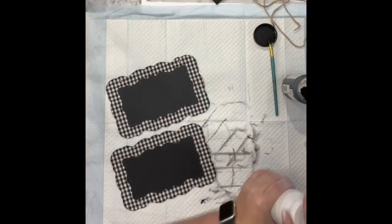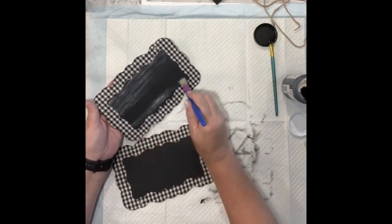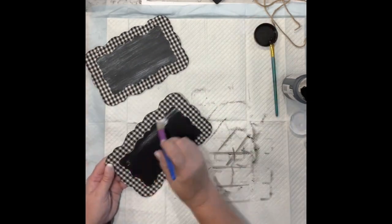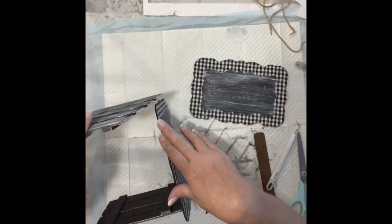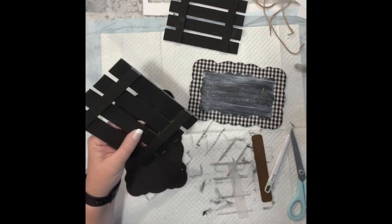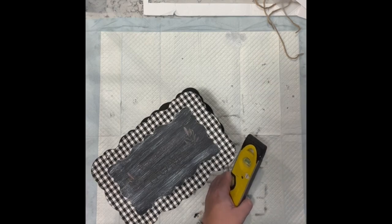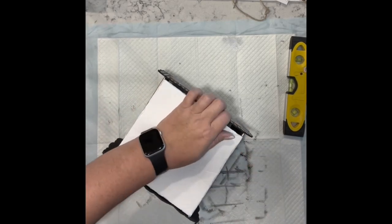Now I have these two signs from the Dollar Tree and two of the palette signs. I'm taking my chippy brush from Dollar Tree with some white chalk paint and did a very heavy dry brushing. I had two of the palette signs and I am just going to hot glue them to the back of these Dollar Tree signs — I'm making a crate.